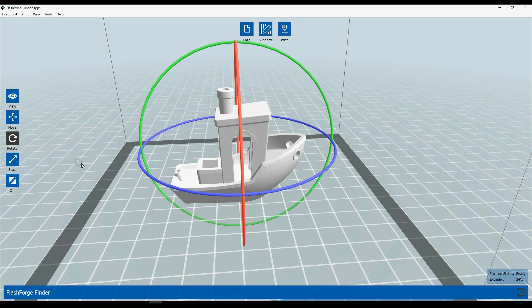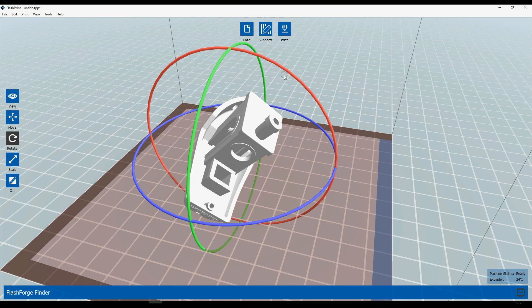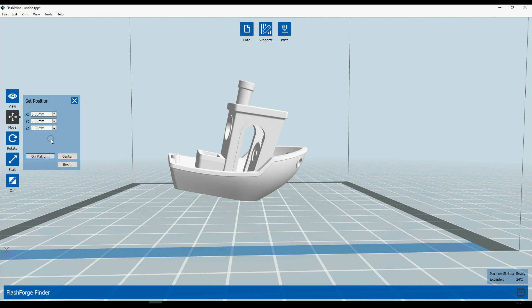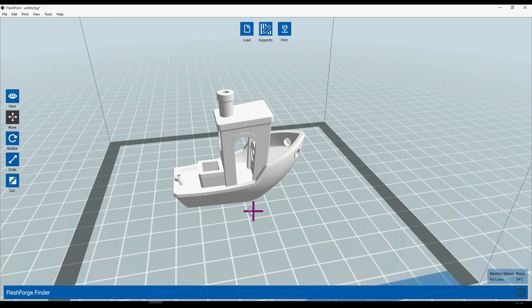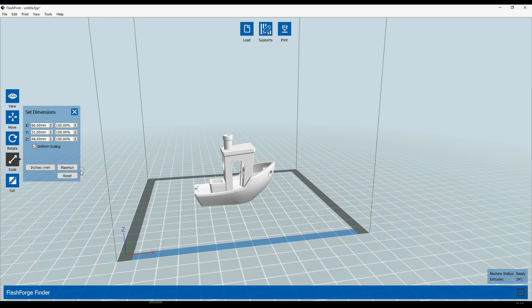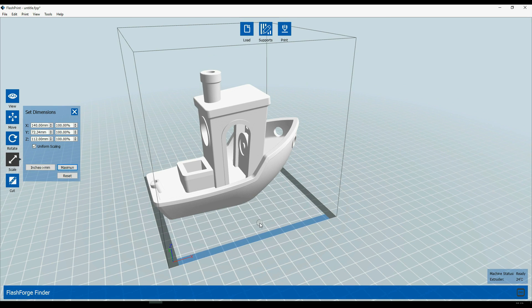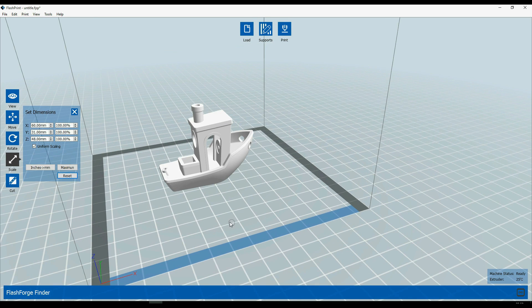By clicking on rotate, you can click and rotate your model on every axis, and if you get stuck somewhere you can simply click the same icon again and click reset. Using the scale icon, you can easily scale your model to any size you want — simply click to the maximum if you just want the biggest model you can print, and at any time you can click reset and the model will return to its original state.